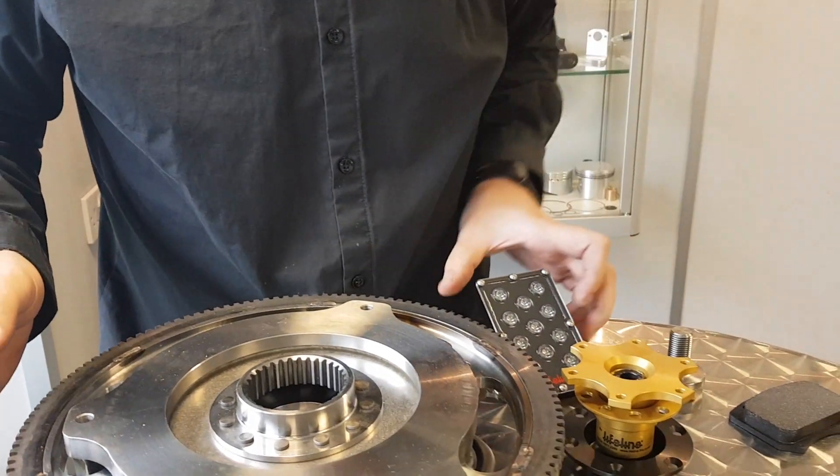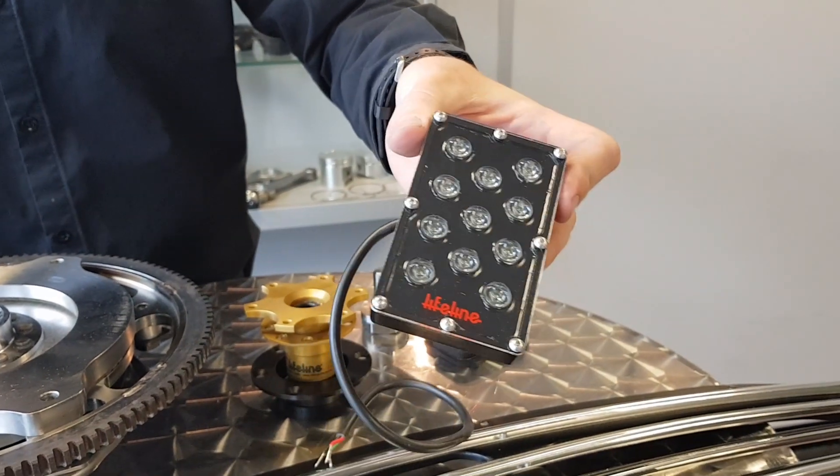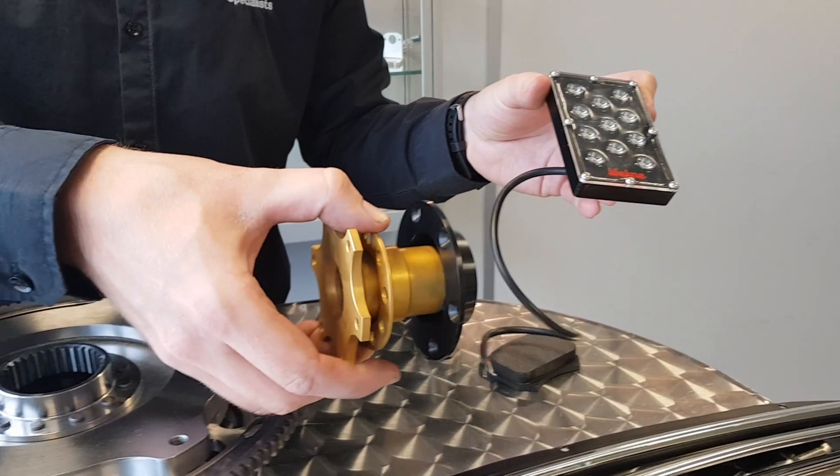We've got a few new bits in from Lifelines. We've got some really cool LED FIA rain lights — if you're going racing these are probably the best you can get. We've also got removable steering wheel hubs.